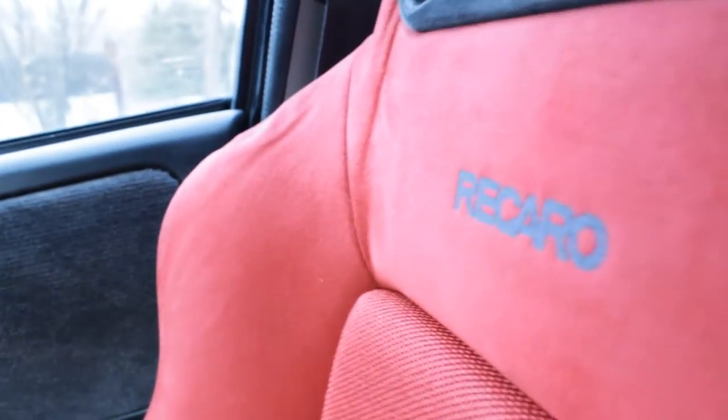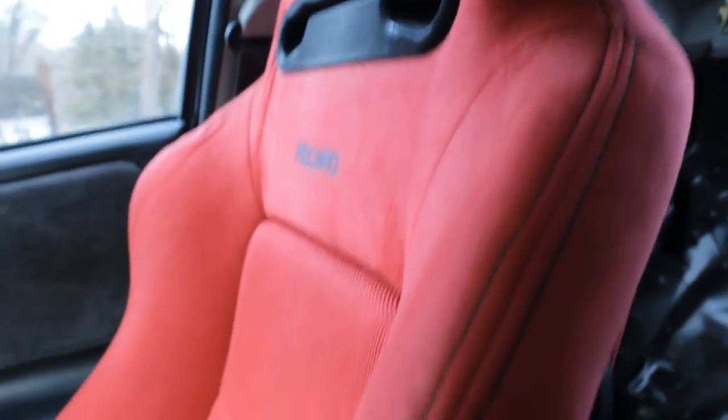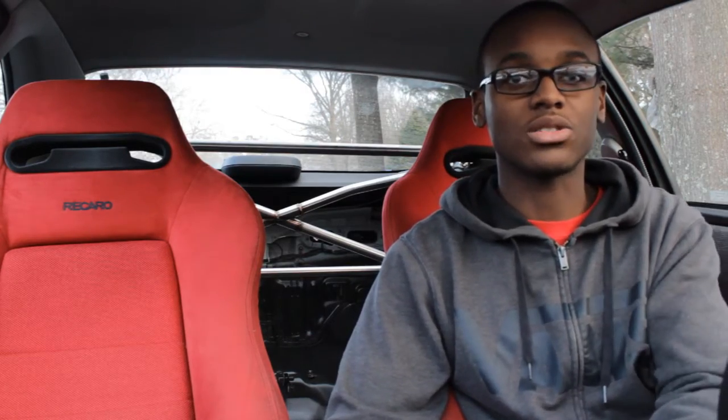That's kind of expensive for worn seats. There aren't really a lot of seats like this in my area, and I'd probably have to go to H Motors online and spend an extra $200 to $300 to get fresh, quality, clean seats. But I'm not looking for the clean look — I just got these because I know what they can do, and it's going to work out for me when it comes time to take this car to the track.